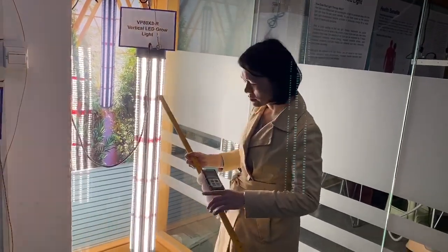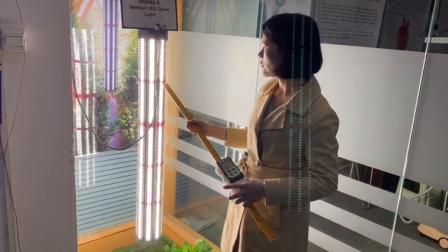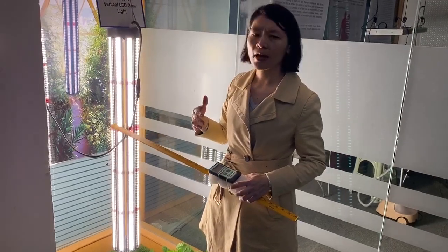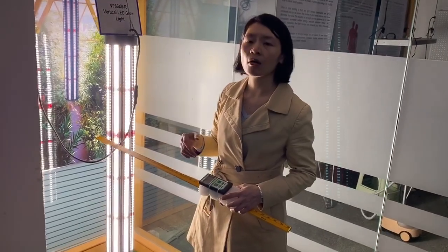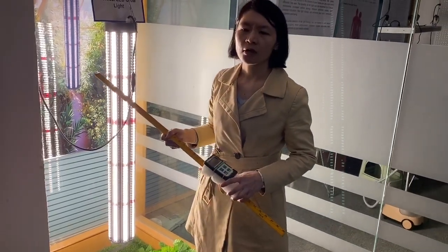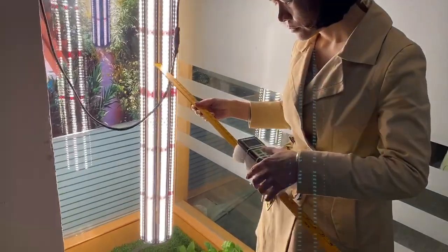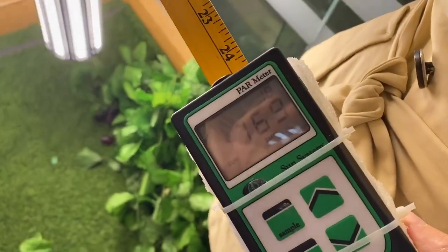Now let me test the PPFD to show you. If you want to use this light for vertical farming, maybe for vertical tables — we already have experience on vertical projects in North America and Canada. We know that PPFD normally needs to be more than 200 units. Let's check the data on this light. You can see the distance is 25 inches.